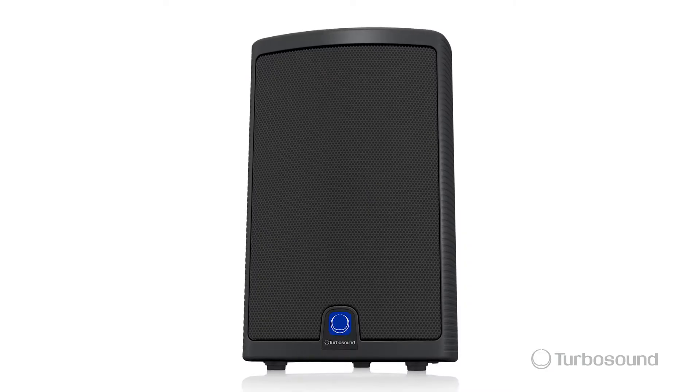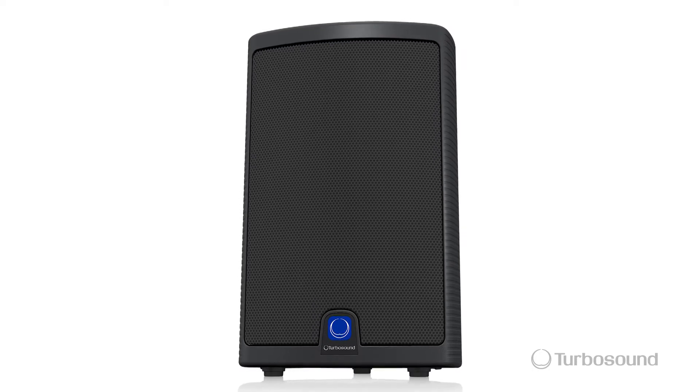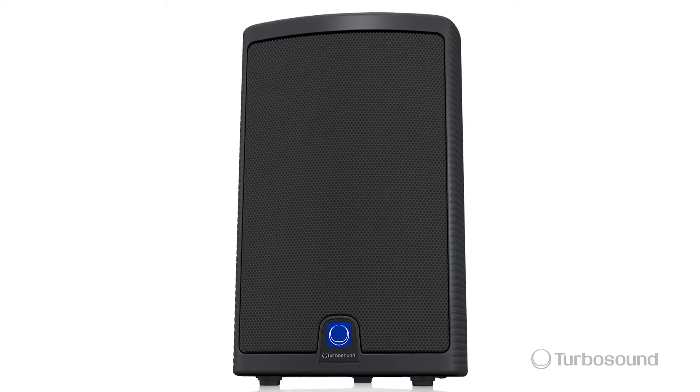Hey everybody, I'm Eric from Turbosound. Thanks for joining me here at Music Group Studios. Today I wanted to talk about the Milan series of powered loudspeakers. This is the M10 — it's the 10-inch option within the family.